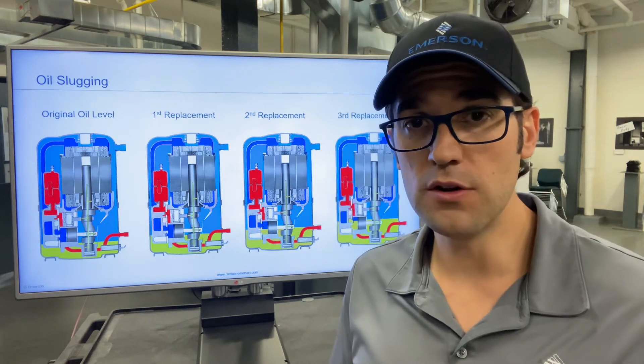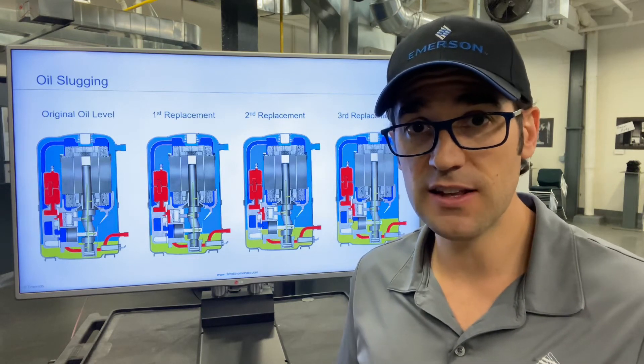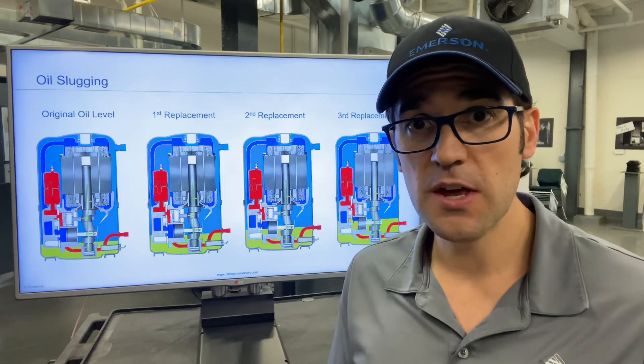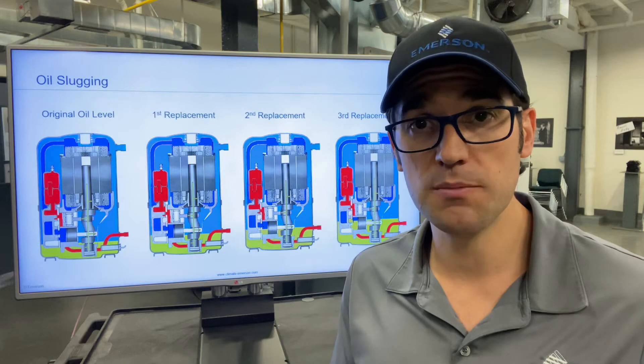So it's very important. Anytime you're working with a compressor that does not have a sight glass, you need to measure the oil. You can match that up to Copeland Mobile — scan the compressor and it will tell you how much oil should be in that compressor.